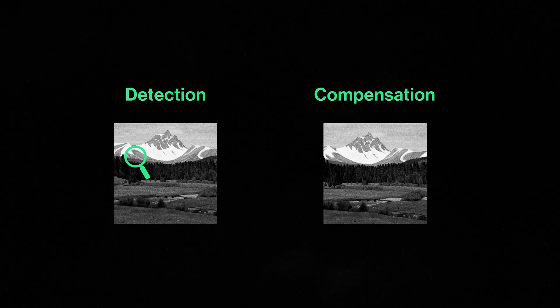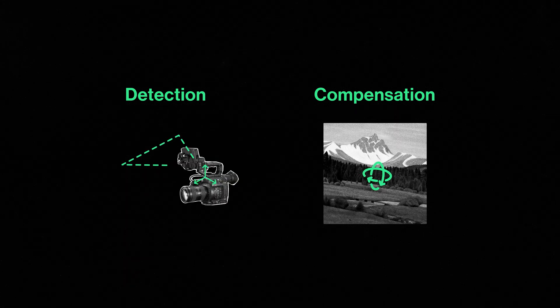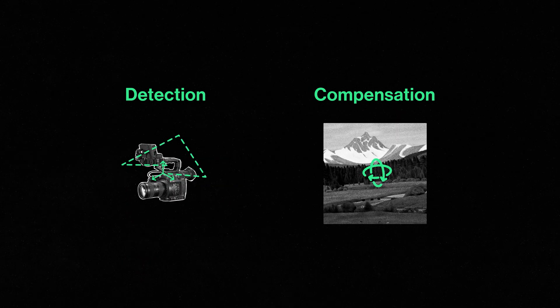When we look at all types of stabilizers, we're dealing with two factors: the method of motion detection and the method of motion compensation. How each stabilization method performs these two functions results in some pretty big differences in how your footage ends up looking.